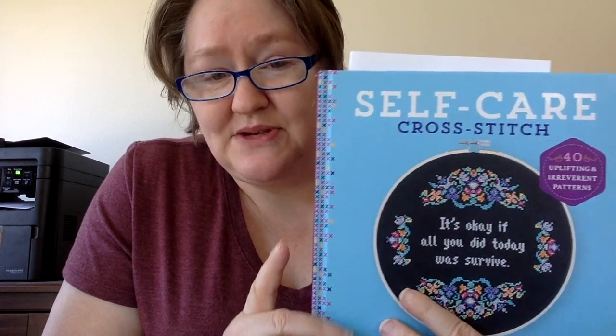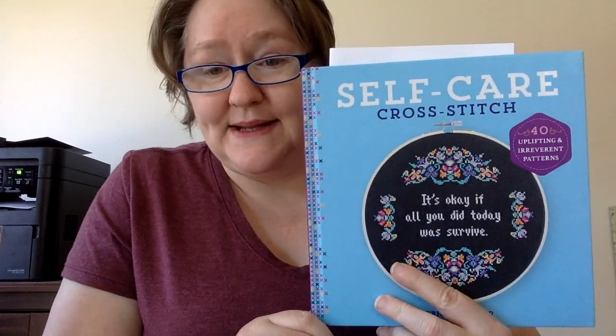I learned about this book from Candy and I loved it, so I thought I would pick it up and do a flip through. There is some language in this book, so I've covered up all the language just in case that's offensive to anybody. If you want a picture of the piece without the cover-up you can message me directly. My book also has a little piece of paper with some error corrections. There are 40 patterns in here, which I think is a really good deal for $15.